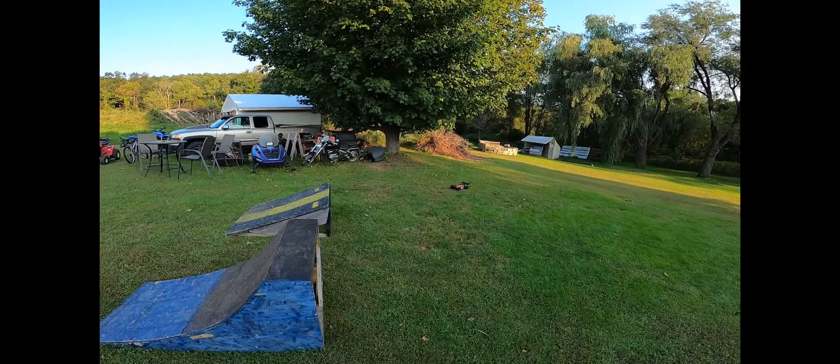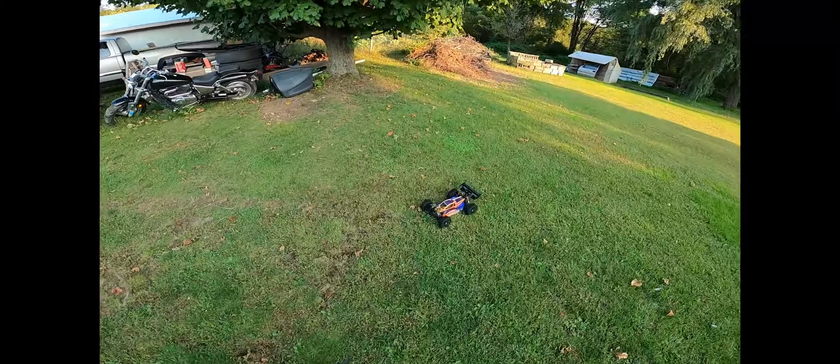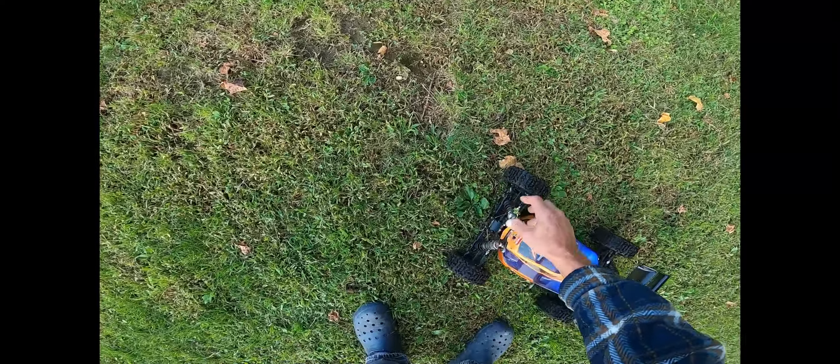Oh my goodness. All right! Nice, nice thick mud right there.